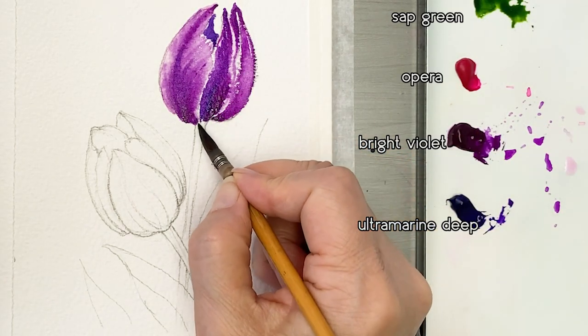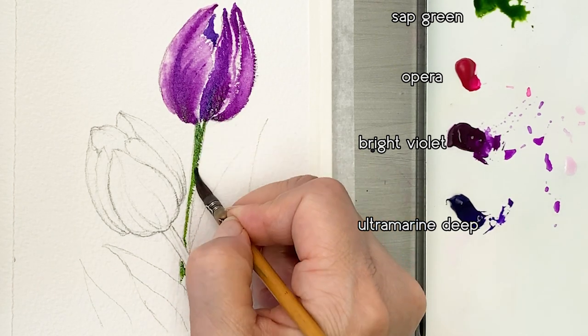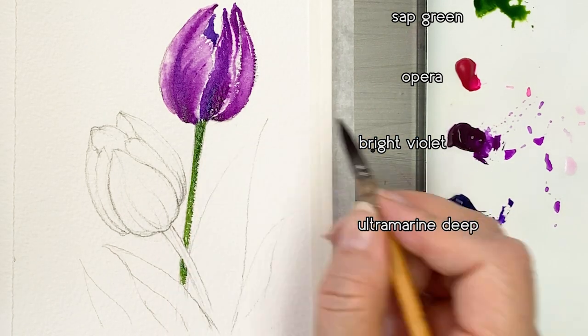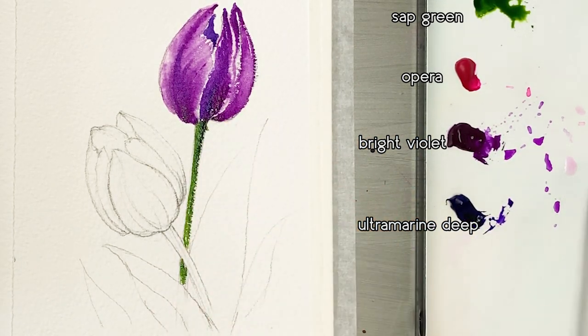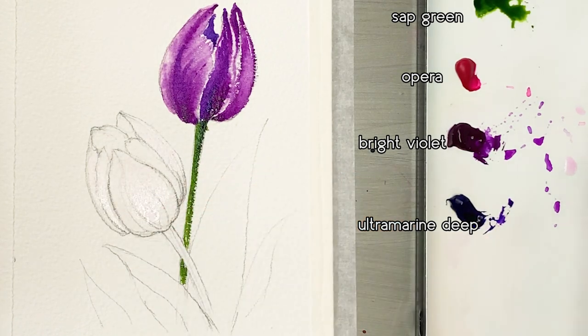Next, paint the stem with Sap Green. Now moving on to the next tulip.